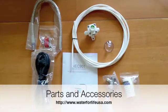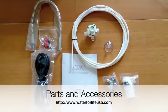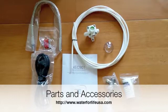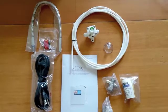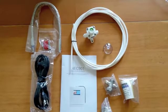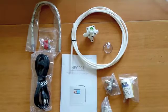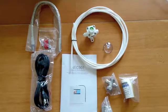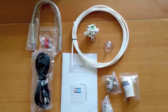Inside the box with your EOS DNA water ionizer you'll find the stainless steel hose, screws for mounting the unit to the wall should you choose to install it that way, power cord, manual, quarter-inch tubing, water pressure reducer for those who live in high water pressure situations, an acid water line mount, cold water line diverter valve, faucet diverter valve, and pH drops for testing the pH of your water.